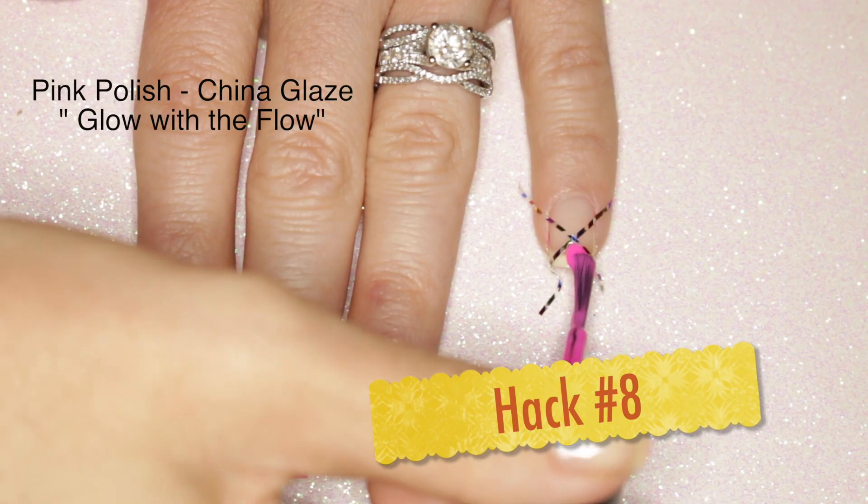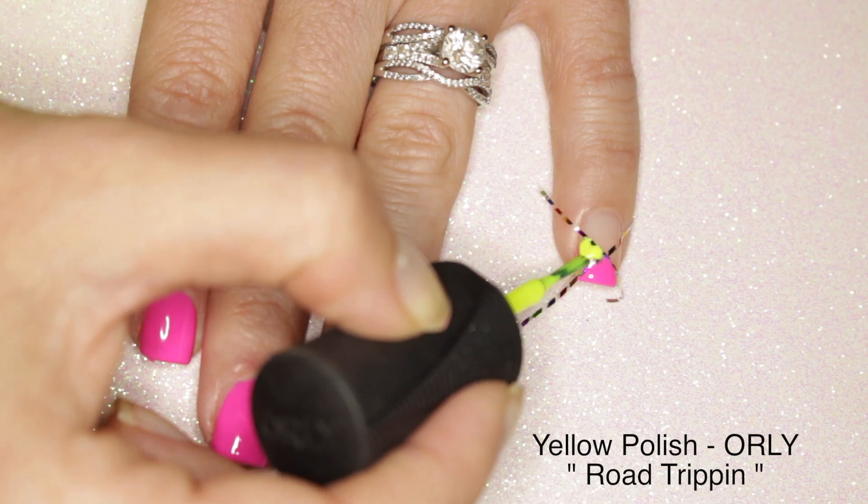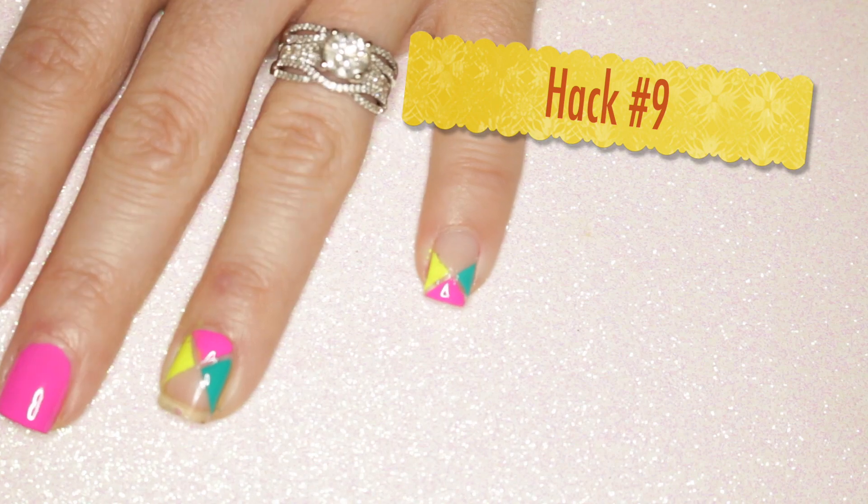Hack number eight: when working with polish, work with one nail at a time. This is going to allow you to make sure that those lines stay nice and crisp.